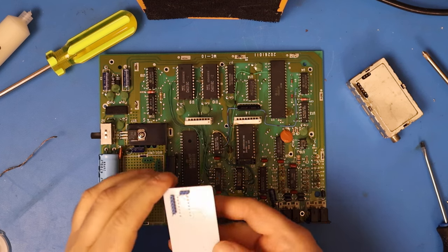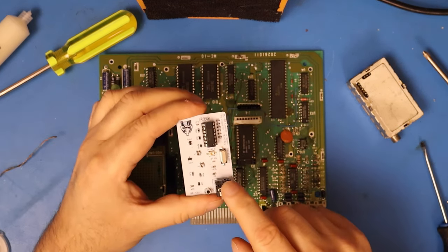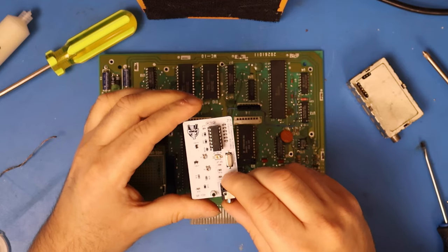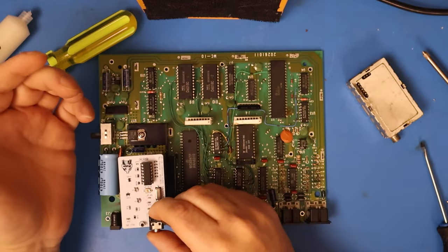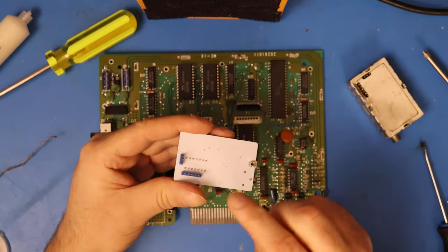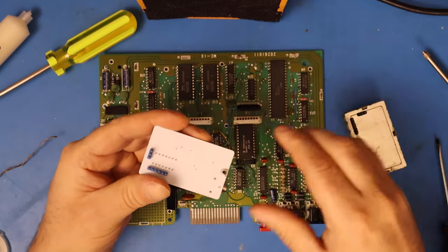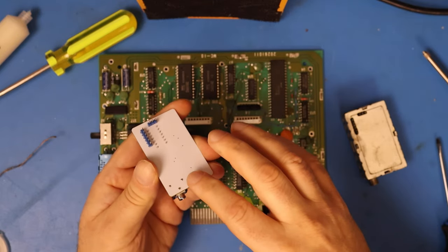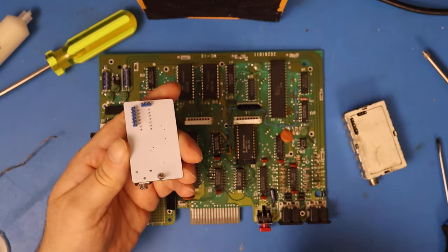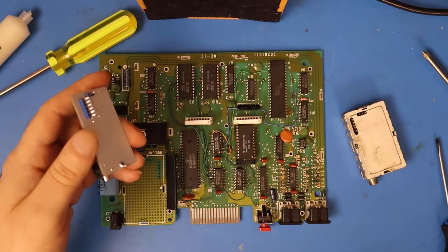As we can see, this is the board right here — I'll put a link down where I got this from. Quite simply, it just drops right in there. These pins line up with the pins that are on the RF can there, and they get soldered into place. And then it's just got the one clip for the front here, and then you are good to go. It's as easy as that.